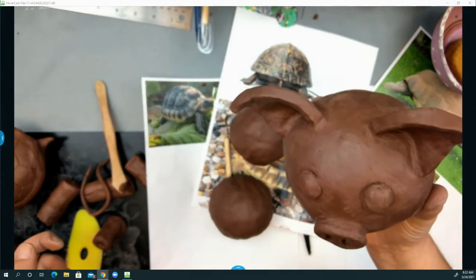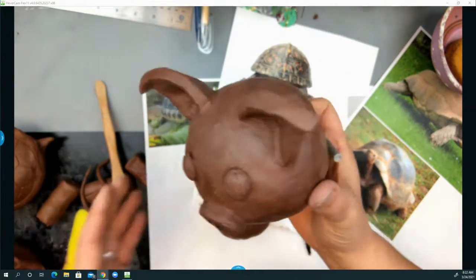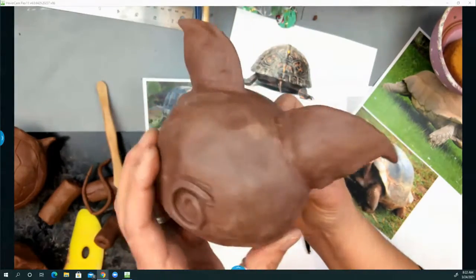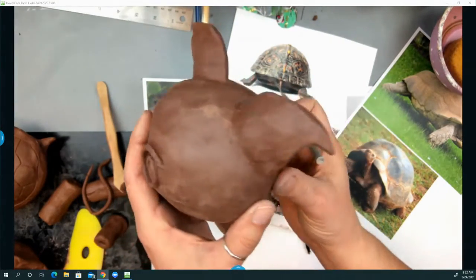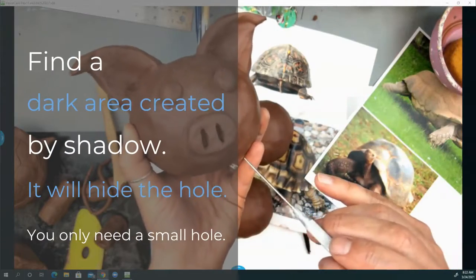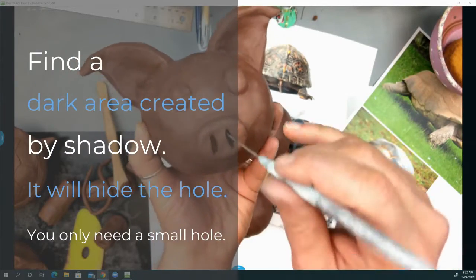On my turtle, the head is hollow. I need to ventilate that as well — it's just hollow in the head. And I'm going to pick the most inconspicuous spot to poke a hole. So I'm looking for a shadowy area. This nose is great.